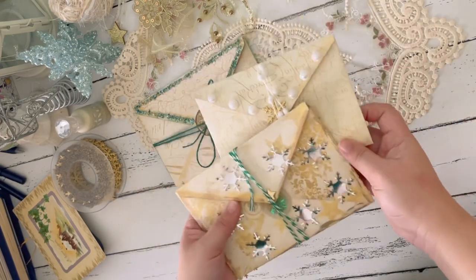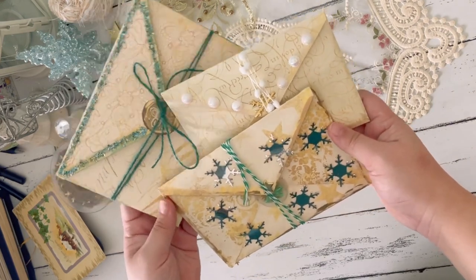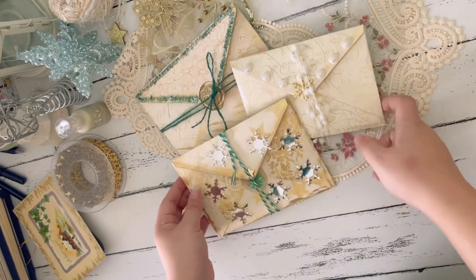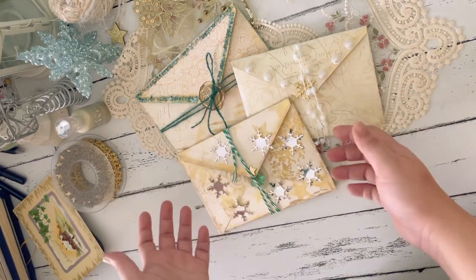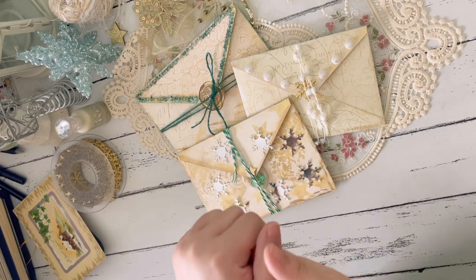This is a design team project for the Paper Cameo. Nicola has very kindly asked me to be part of her design team, and for my very first project, I am sharing how to make these decorated envelopes. I will be sending out Christmas cards this year.